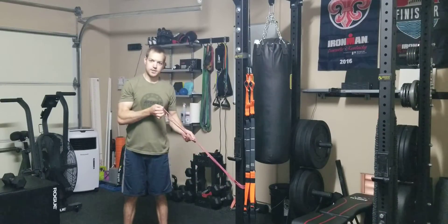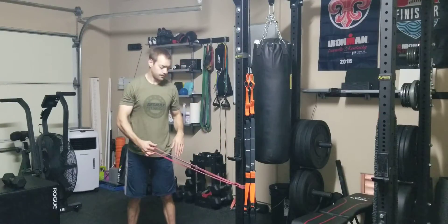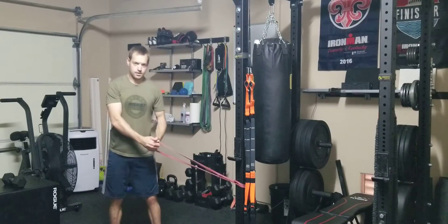This is the standing band low to high shot. I'm going to attach my monster band to a rig or some sort of stable surface. Once I do that, grab the band with my outside hand and then wrap my inside hand around.